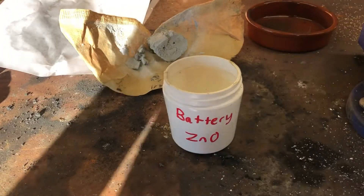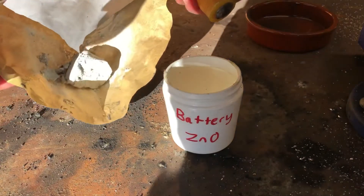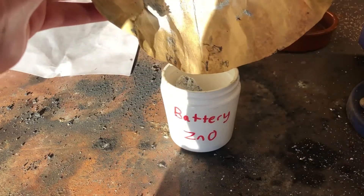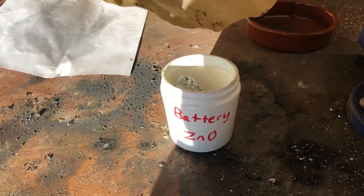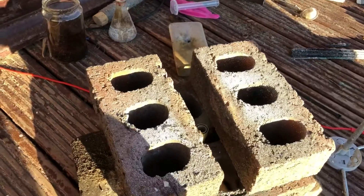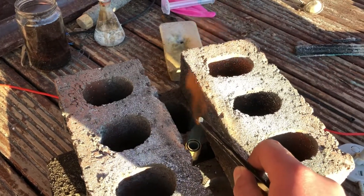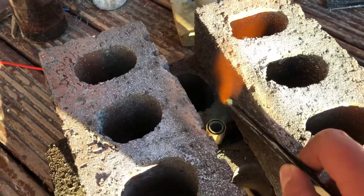This is the zinc oxide from the anode. You'll still have some zinc powder in, but most of the zinc powder will be gone because it will have reacted with the water. I'm now going to test if I've got zinc oxide by heating it over a Bunsen burner. As you can see it's going yellow.